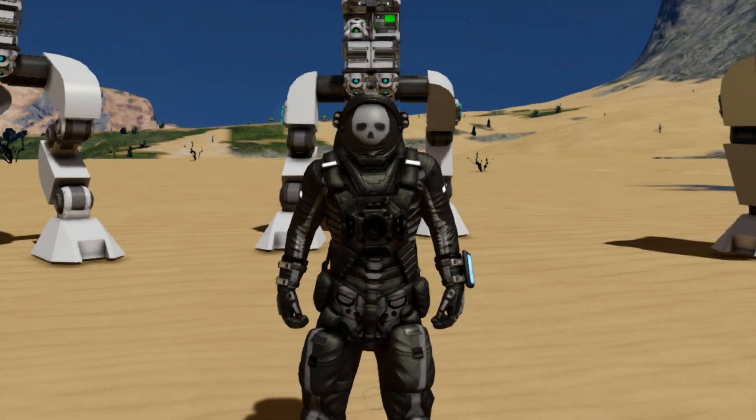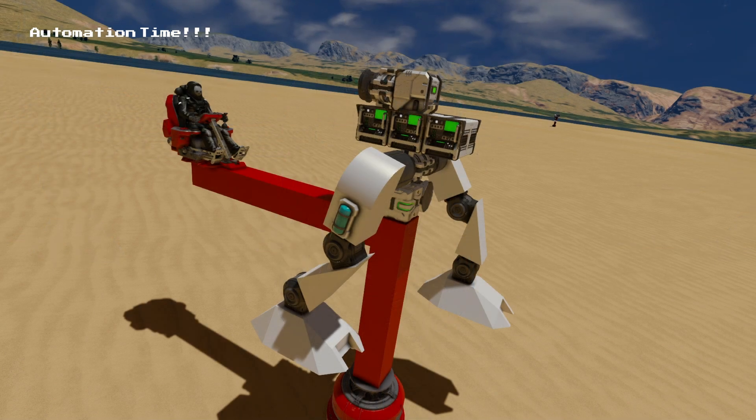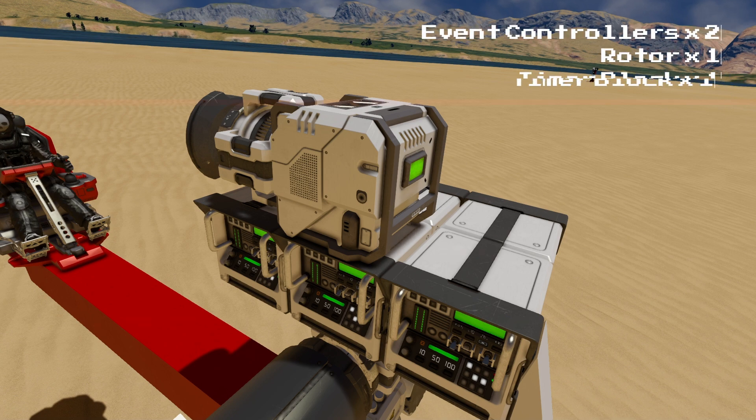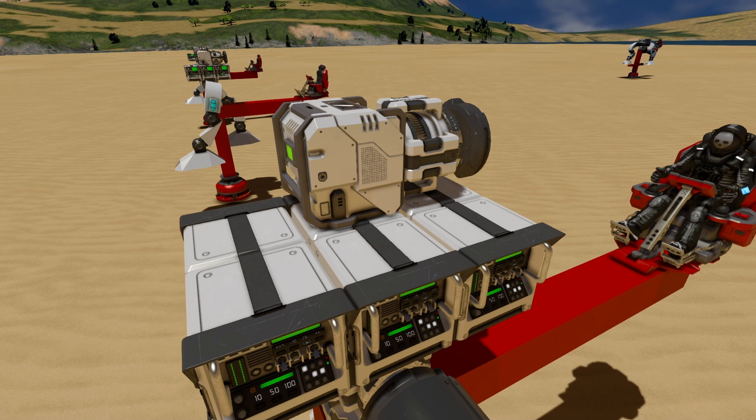Now that you have a pair of moving legs, you'll probably want a way to automate them. Unfortunately, timer blocks can't count faster than one second without using scripts, but we can get something else to count for us. This can be achieved very easily by adding another pair of event controllers, a rotor, and a timer block. The event controllers will look at the rotor, and as the rotor spins, it will cause the timer to trigger, and the timer triggering will activate the leg lights.